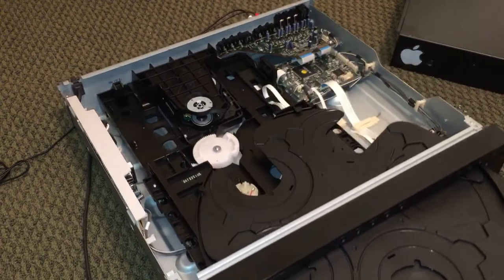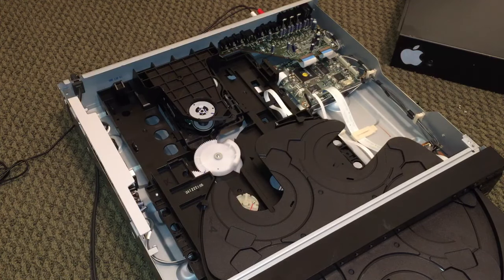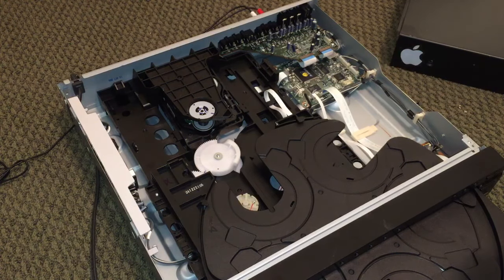It has a couple of unique features. The Super Audio CD capability I just mentioned is very unique. But beyond that, it has a really cool display on the front — down here is a display that has a mirror in front of it that actually reflects the display out the front. I'll show you that here in a bit.